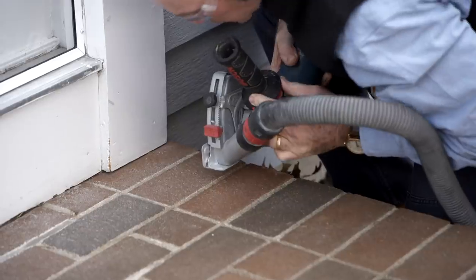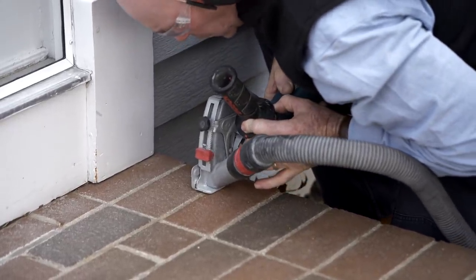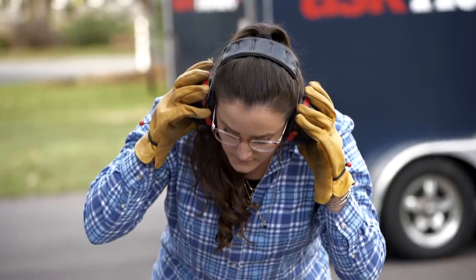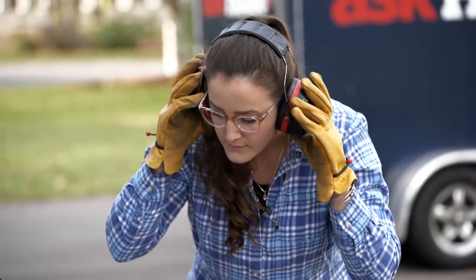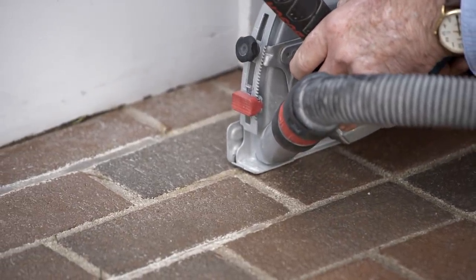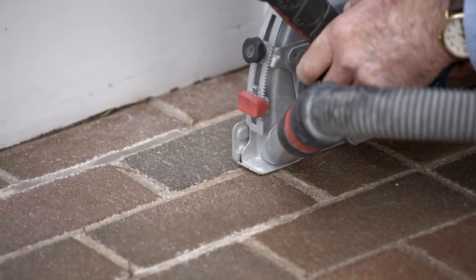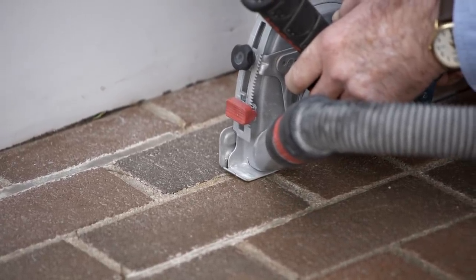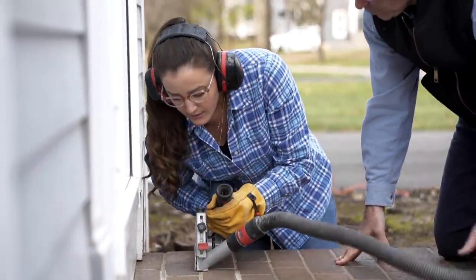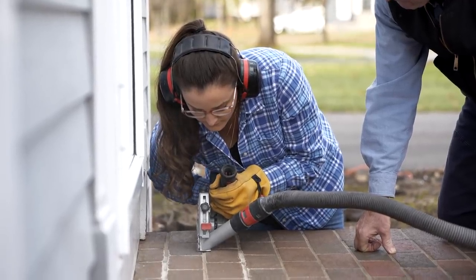All right Michaela, the first thing we're going to do is grind these joints out just like we talked about. A couple of things about our grinder here — it's dustless. We want to make sure this part of the grinder is always down flat so the vacuum is going to work for us. We've already set the depth at three quarters of an inch. I'm going to get you started, grind in, then you can take over. Go as far as you can, get on the step and continue on, and we'll get those first three joints right out.